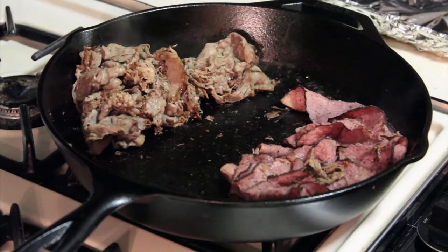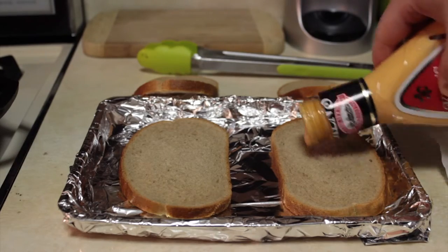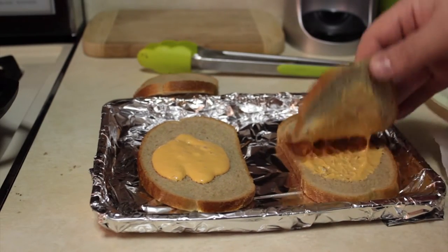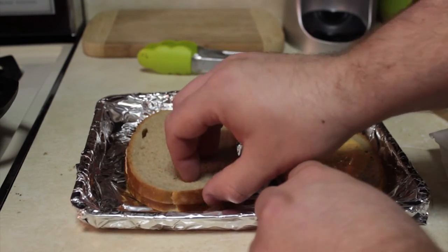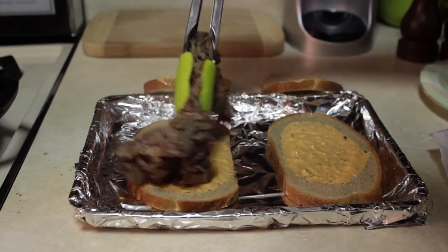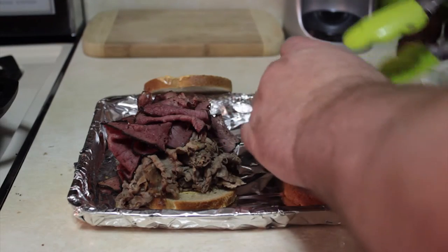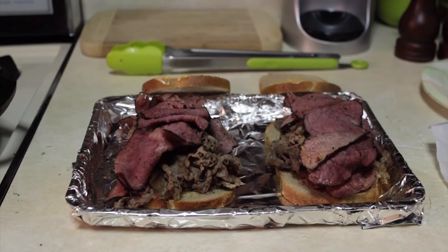Now we're going to assemble our sandwiches. It's time to assemble the ultimate dish. Let's add our Russian dressing. It's going to be a juicy monstrosity of a mess. Just take your bread, wiggle it around, get it ready. Let's lather on our meat — first the roast beef, then the pastrami. Is it too much for you? I don't think so. After the pastrami, let's add our slaw.